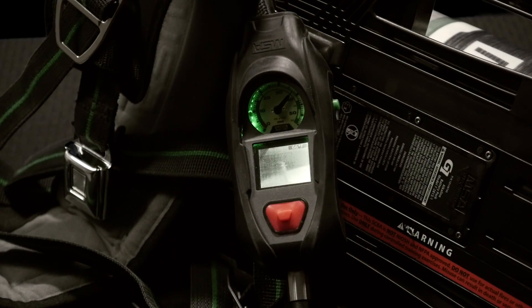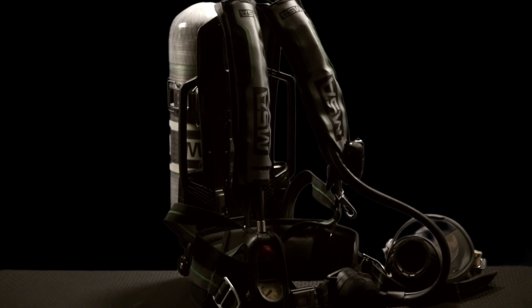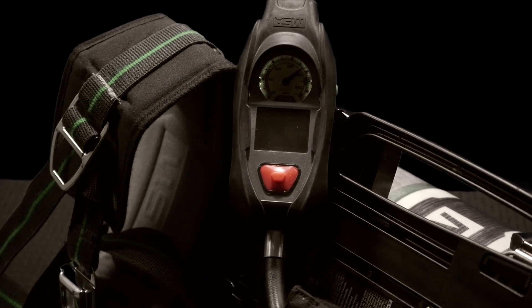The i-TICK is NFPA 1981 2013 compliant and is compatible across the MSA G1 platform. It's actually field upgradeable — you can purchase this PASS device and upgrade a current G1 SCBA to make it a G1 with an Integrated Thermal Imaging Camera. The i-TICK is powered by the Integrated Power System in the G1.